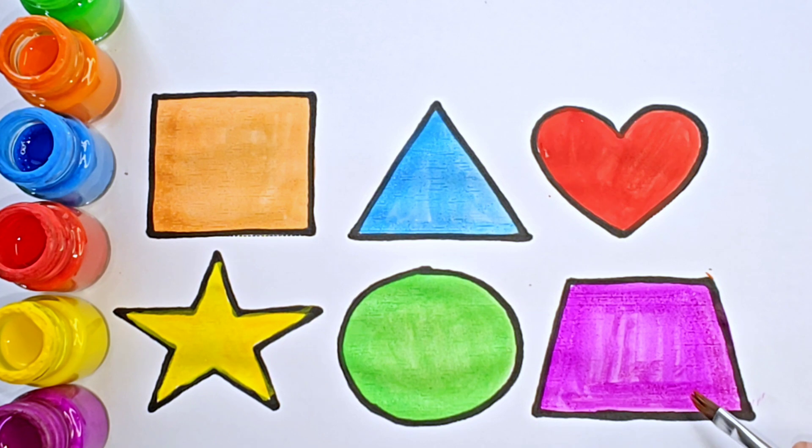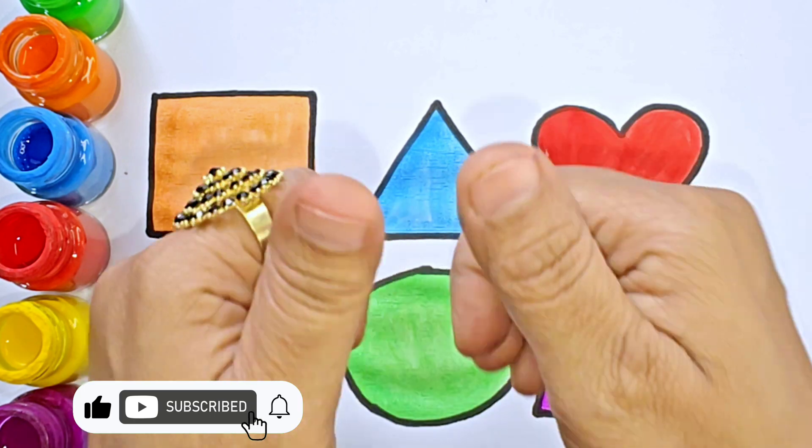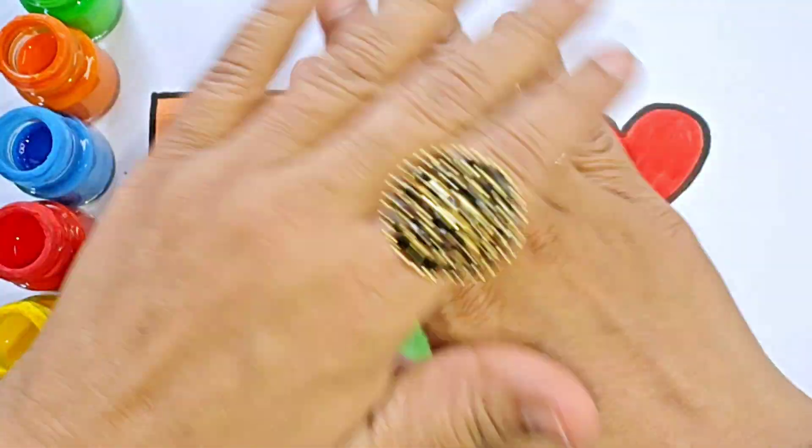This is trapezoid. It has four sides. One, two, three, four. It is a 2D shape. Thanks for watching this video. Please like and subscribe. And keep learning. Bye-bye.